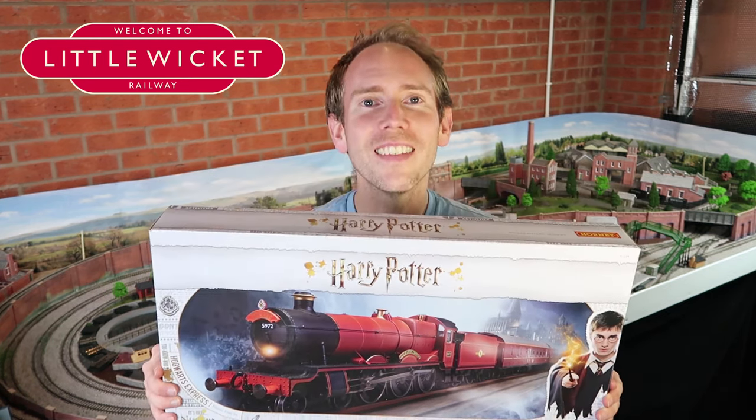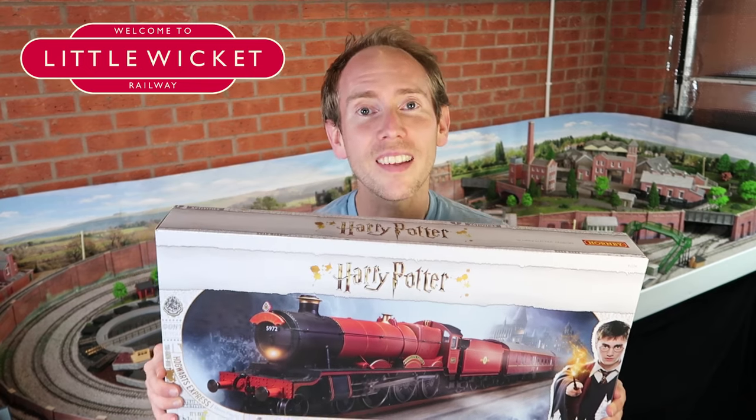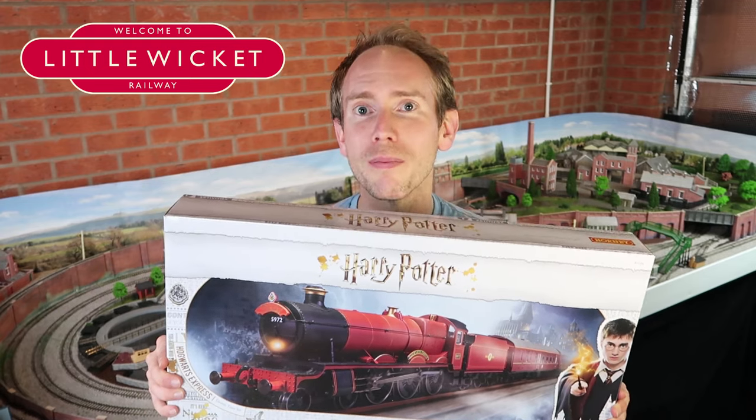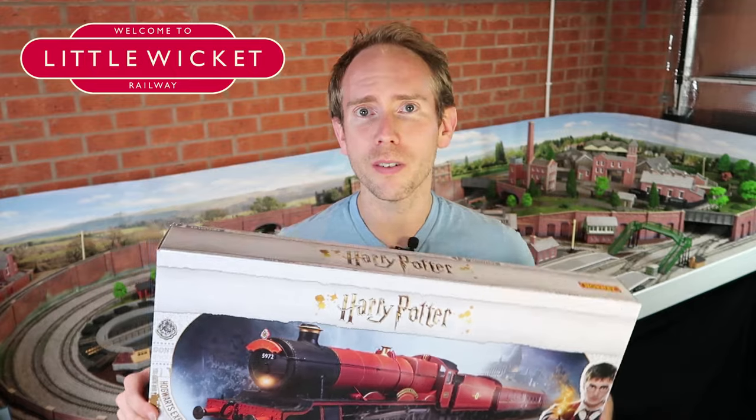Hi guys and welcome to Little Wicket Railway. I'm Rob and in this video we're reviewing the Hornby Harry Potter train set. Disney's Little Einstein's fan requested that we do this review for Halloween, and since it's Halloween I'm getting a guest presenter from the Wizarding World to do the review for me. I wasn't sure how to get this to him but he said just to give it to his owl, so here we go.